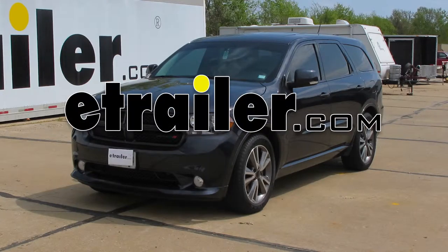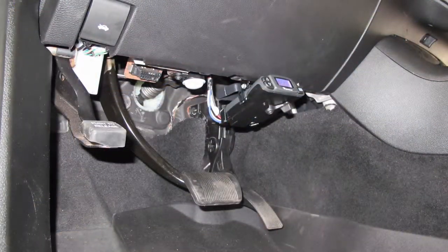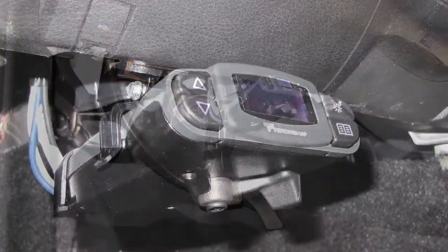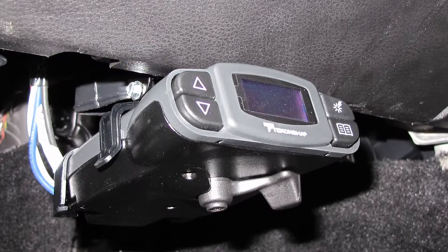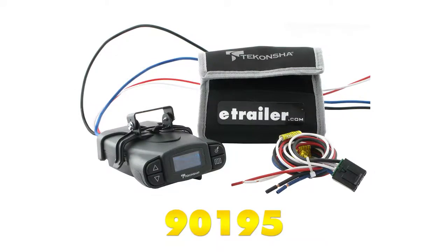Today on our 2013 Dodge Durango, we're going to take a look at and show you how to install the Tekonsha Prodigy P3 Trailer Brake Controller. This is a proportional controller that will work for one up to four axles. Its part number is 90195.